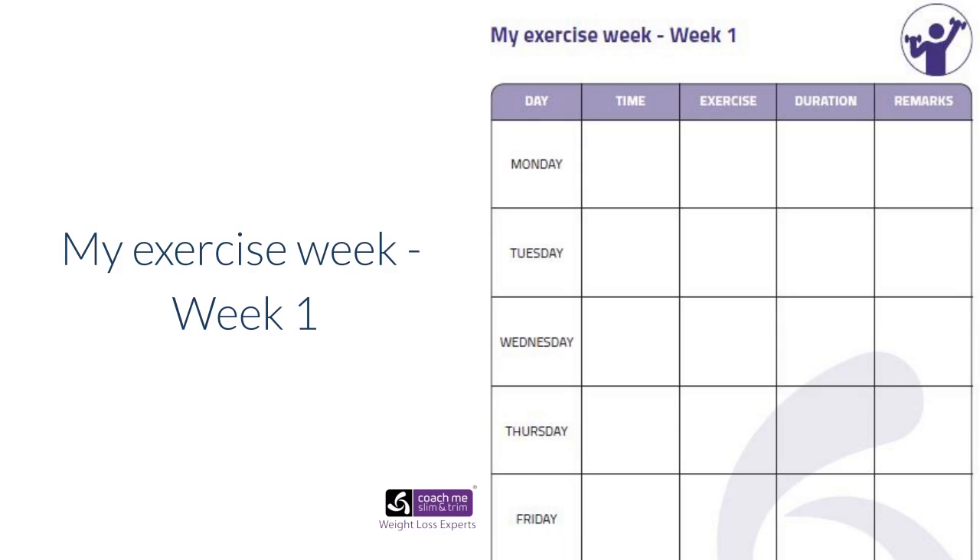If you're not working with one of my team personally and you're doing this by yourself, you may want to potentially hire a personal trainer for a couple of sessions to give you some ideas of what you can do. But the key thing is get it in your diary and it will get done.